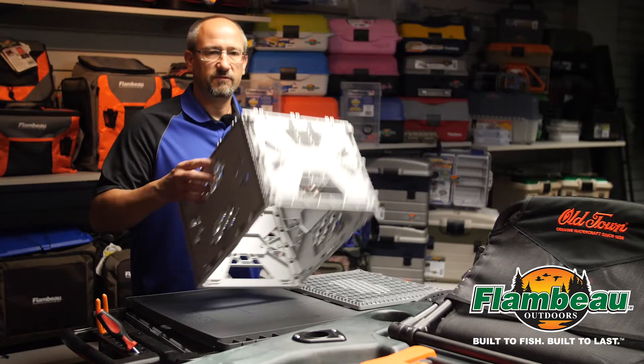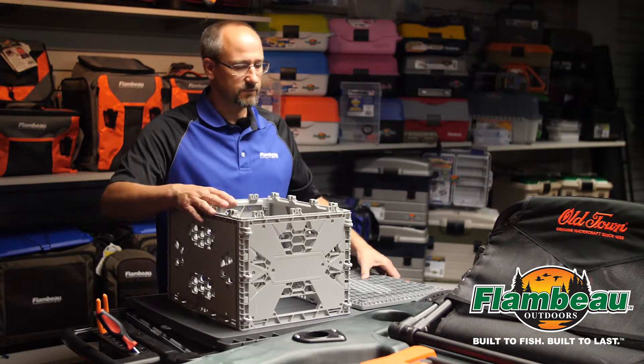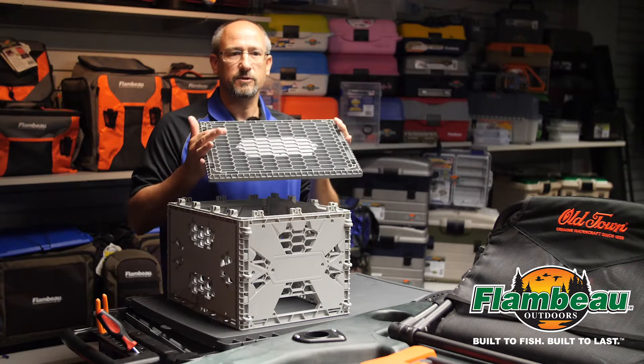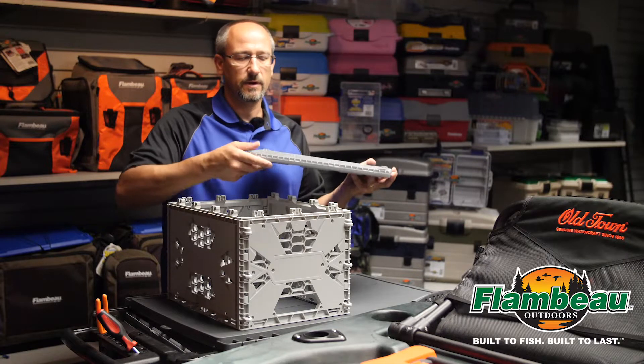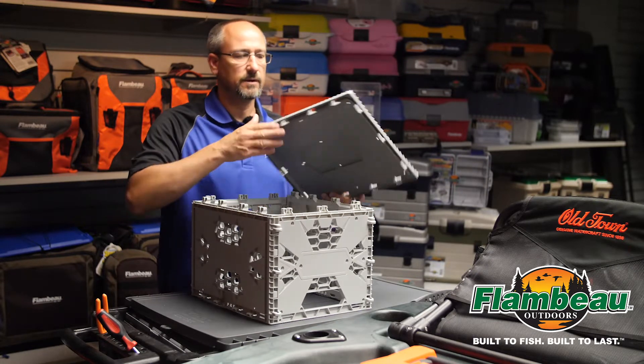Once you have that together, it's very important that we assemble these panels together first, because if we assemble a panel into the base first, you're not going to be able to get these parts together. So it's very important to get these four sides together first.